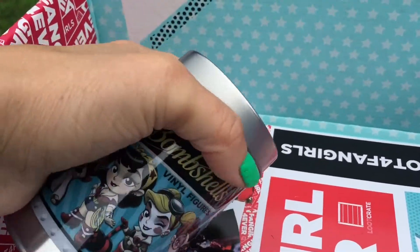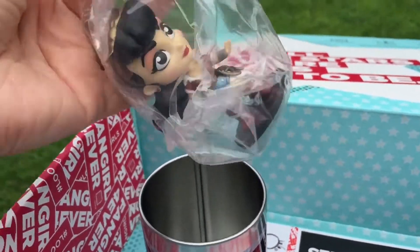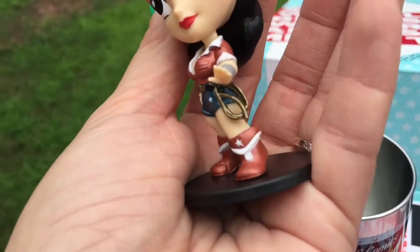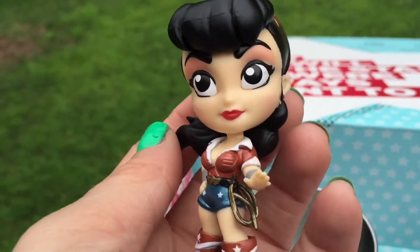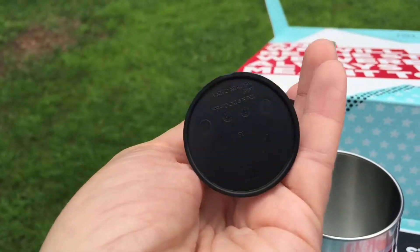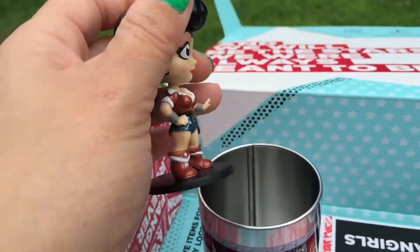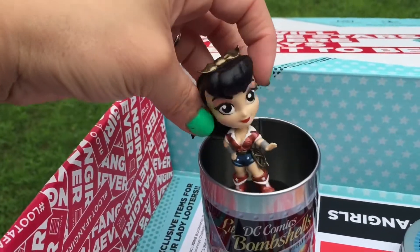Alright, let's open this up. I'm hoping for Harley Quinn, but I'll be happy with whatever I get — not too picky. Let's see who we get. Is that Wonder Woman? Yeah, Wonder Woman! Let me open her out of her bag. There she is — here's your lasso of truth. It's very cool. I wonder if everyone got the same thing in their container or if everyone got different ones — I'm not sure.